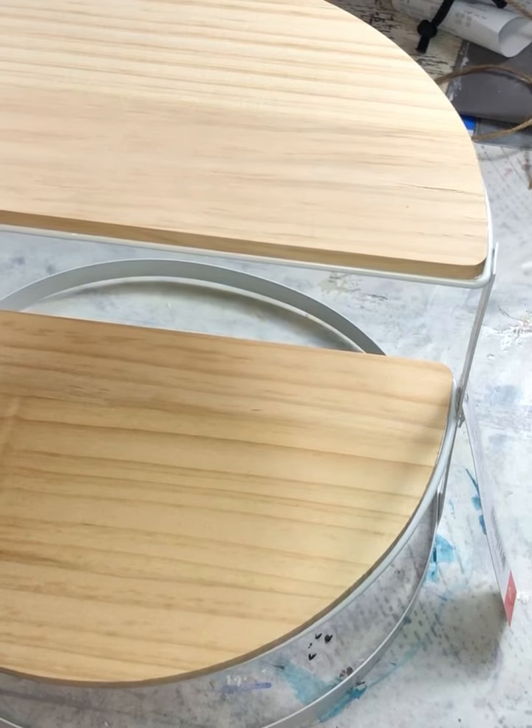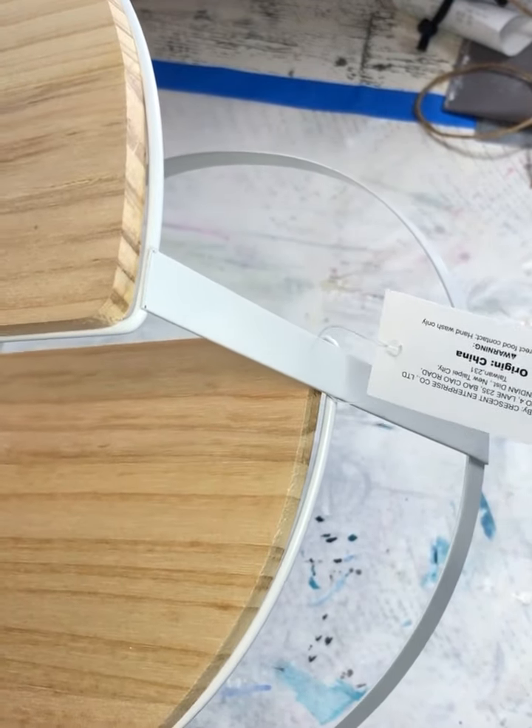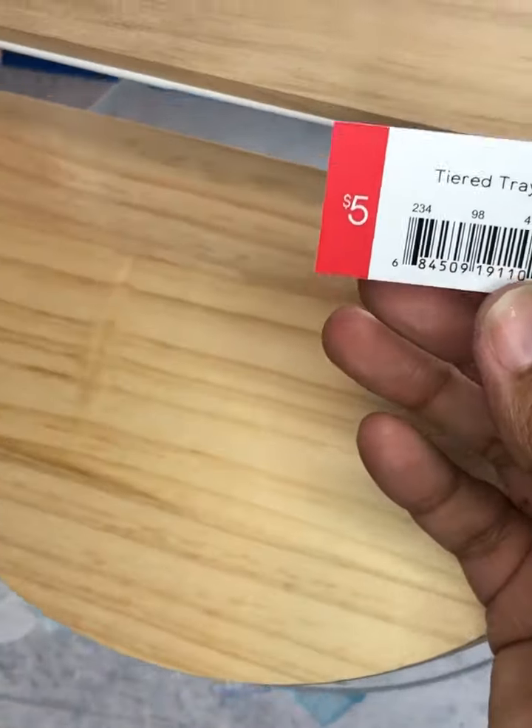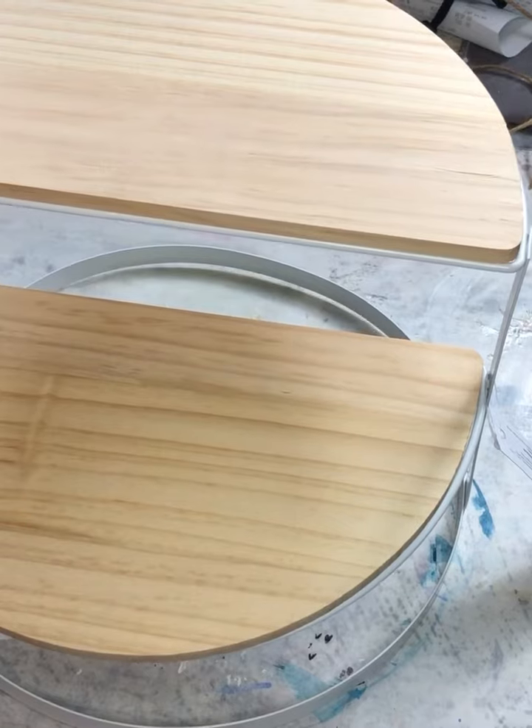We are back with yet one more fabulous Target project. This is the two-tiered tray. It is a $5 purchase at Target out of their bullseye bins. Cannot go wrong with these projects.